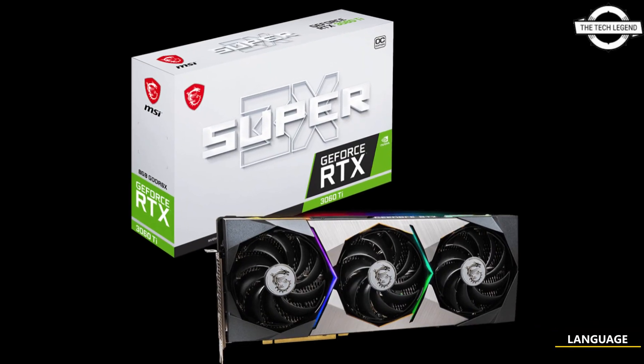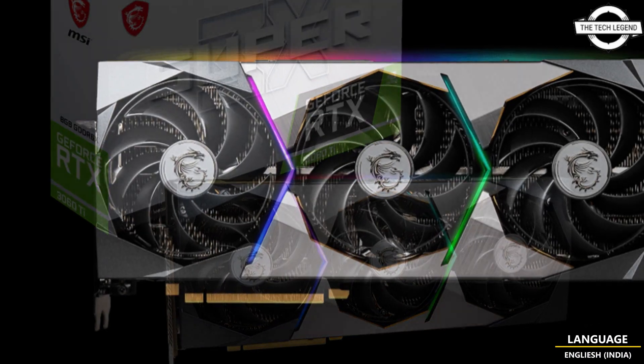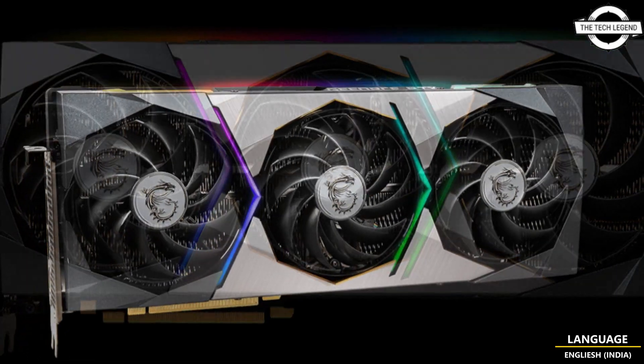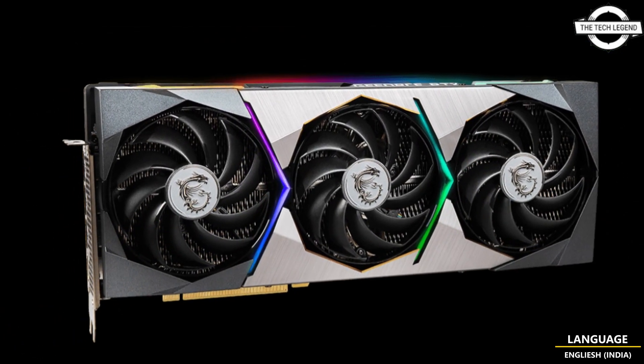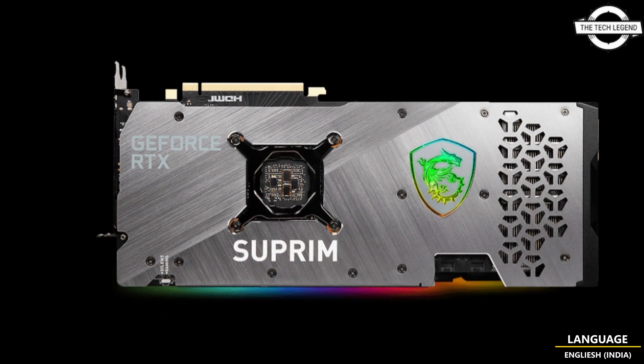Hello friends, welcome to the Tech Design channel. Today I will talk about MSI's GeForce RTX 3060 Ti Super 3X series with a supreme cooling solution. MSI has launched the RTX 3060 Ti Super 3X with GDDR6X memory.